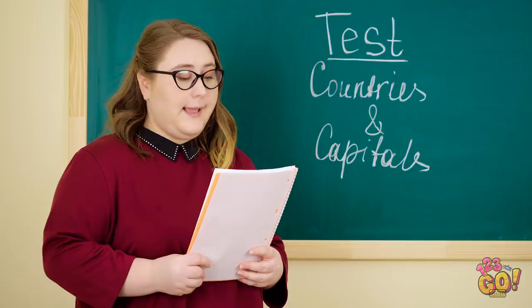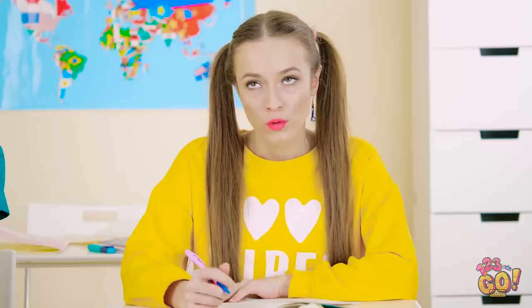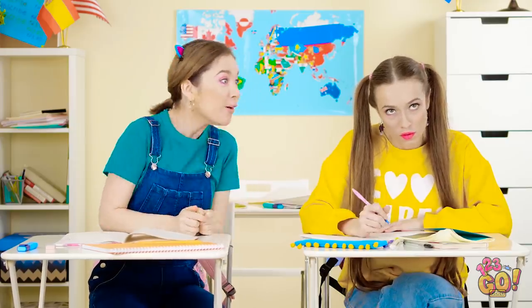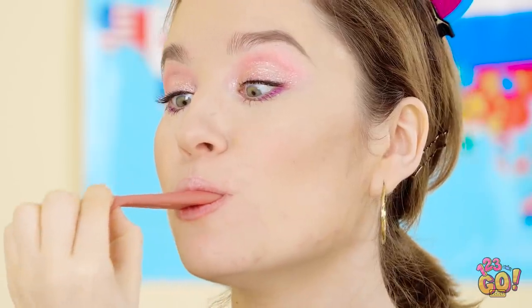Everyone has one of those friends that talks and talks and talks, even if it's right in the middle of a geography lesson. And I was like, sure, I'll go to the dance with you, as long as you get a haircut. Shhh! I'm trying to listen here, do you mind? Yep, Sophia definitely minds. Fine, she doesn't want me to talk? I'll bite my tongue! Or rather, pierce it!